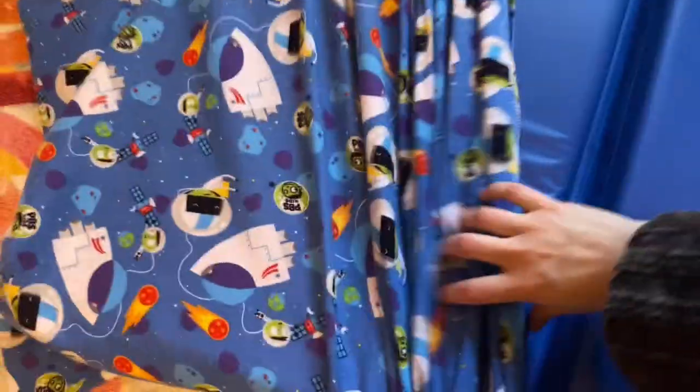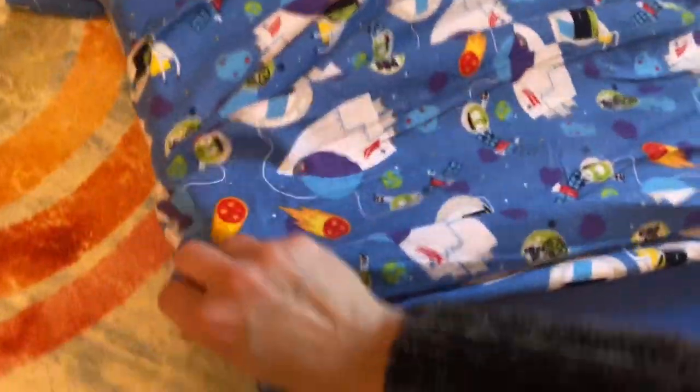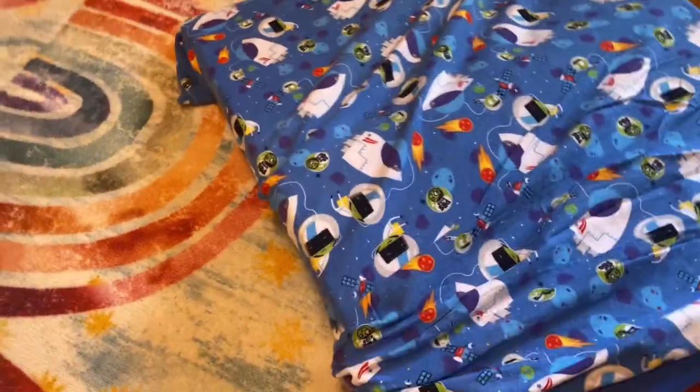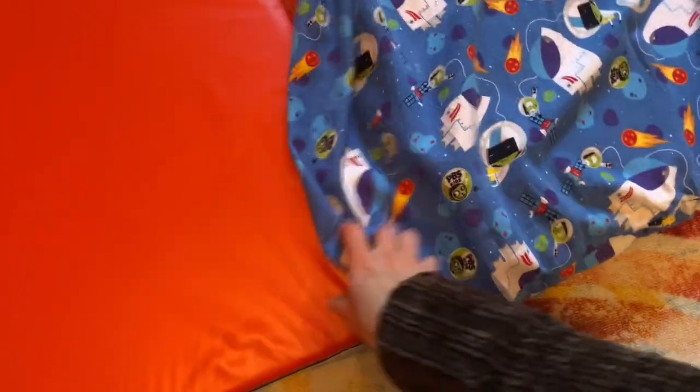I would definitely recommend getting yourself one of the covers that fit this exact nap mat. That makes it so much easier to handle the mattress without having to worry about any slip-ups.